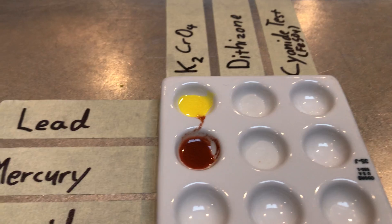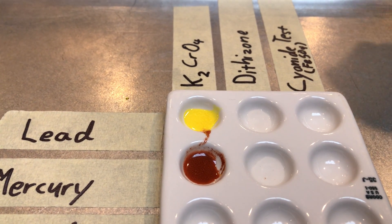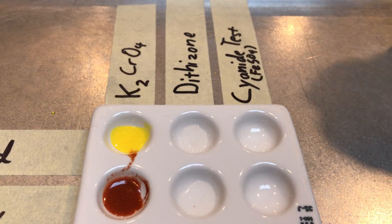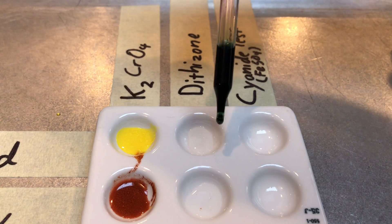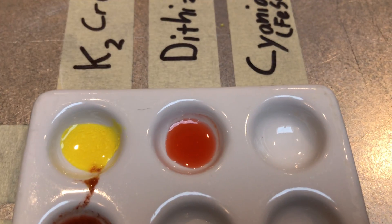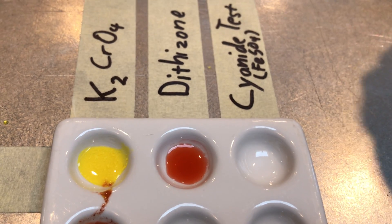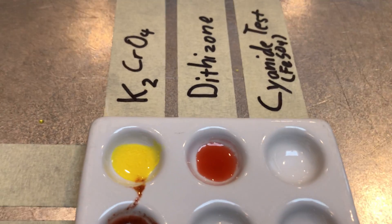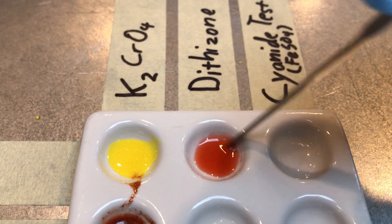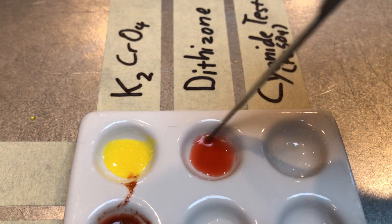Bridget, if you wouldn't mind adding the dithizone to our lead and mercury solutions — first two drops to the lead. If we look closely, you can see kind of an orange color forms. Give it a stir please. It really just kind of turns an orange color — really nothing going on there.